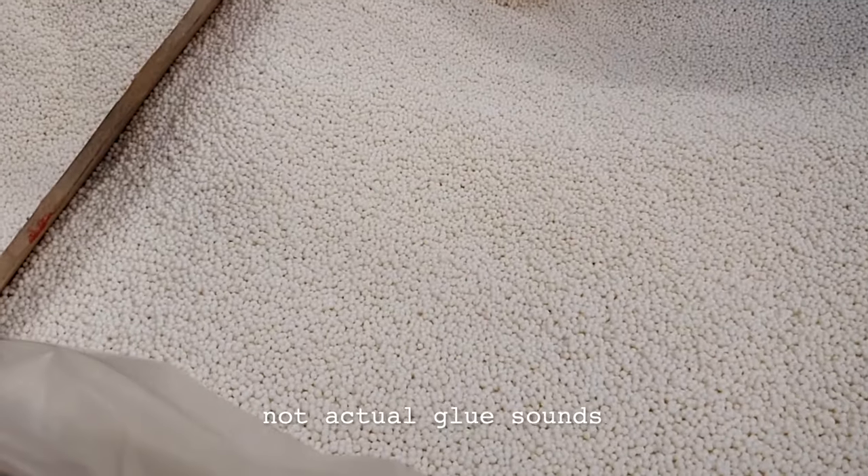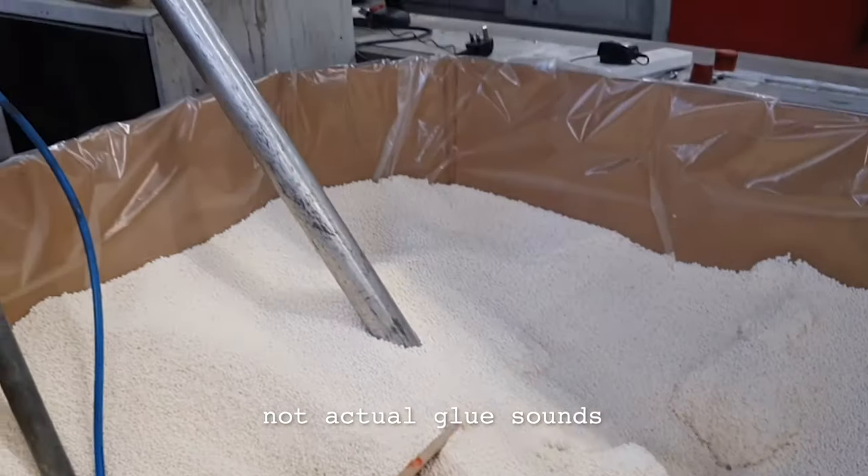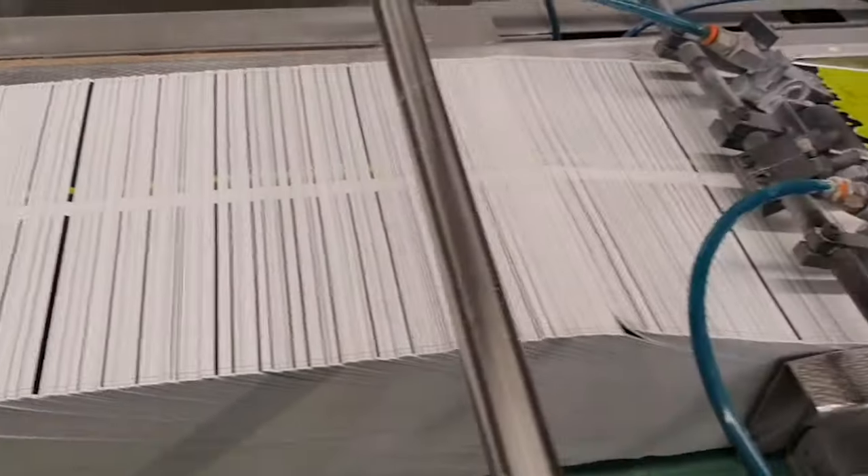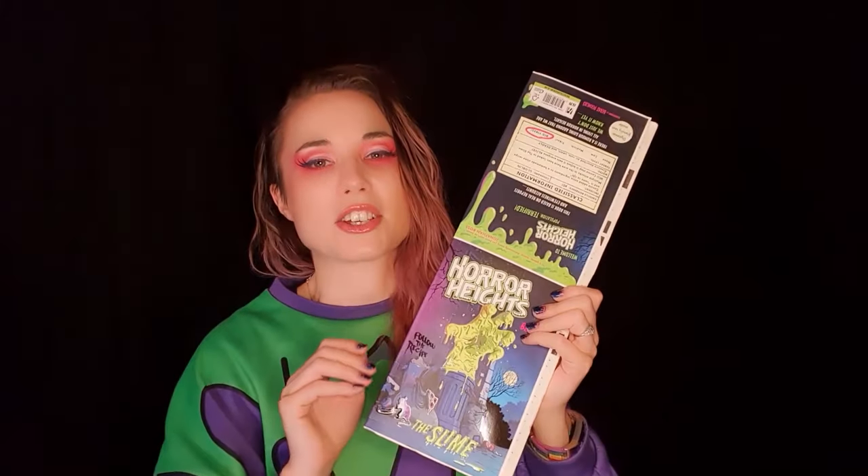The bunched-up pages are then carried along by the machine, and pellets of glue are melted, taken through tubes into the machine, and put onto a roller. That's where all of the bunched-up pages get covered in glue. The cover is then attached.